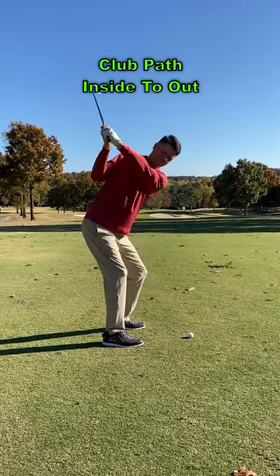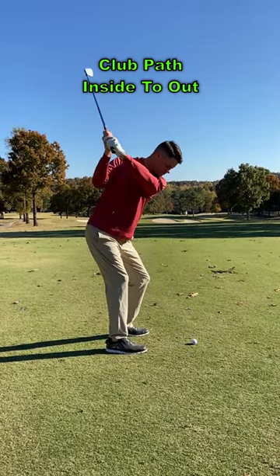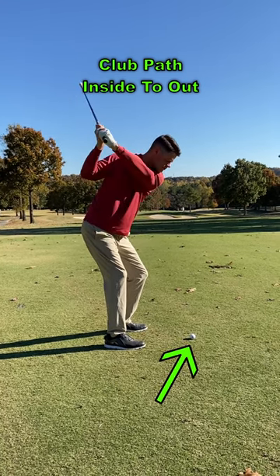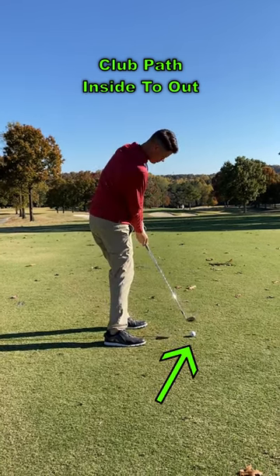Second, your club path needs to be moving inside to out. To achieve an inside to out path, feel like your arms are moving towards the ground before your body starts its rotation.